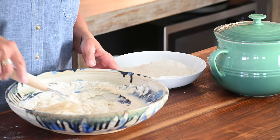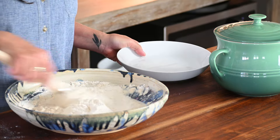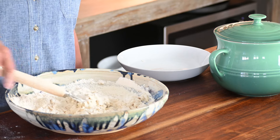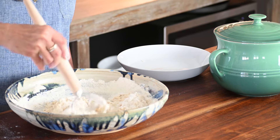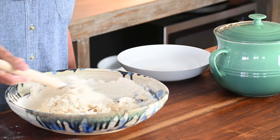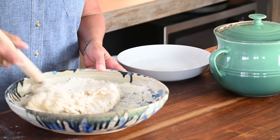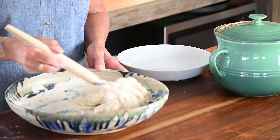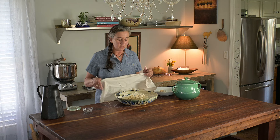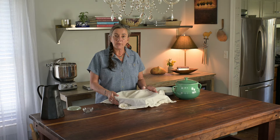I do use a dough whisk. You don't have to have one — you can certainly use a fork or spoon, whatever works for you. And I add the second half of the flour. I would use a deeper bowl probably, but I want to allow you to see into the bowl so you can see exactly what's happening. I'm not looking to turn this into anything smooth at this point. I've incorporated most of my flour and at this point it looks almost like a sticky cookie dough. I'm going to let it sit — set the timer for 30 minutes, cover that up, and I'll come back.